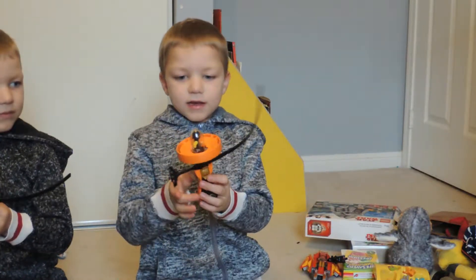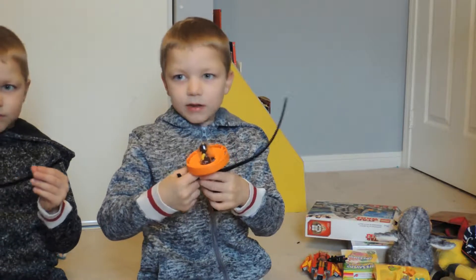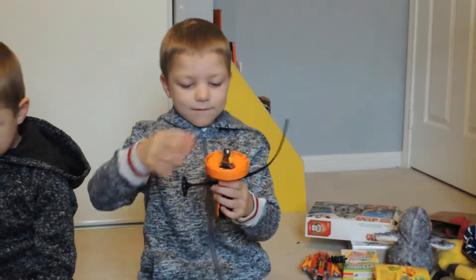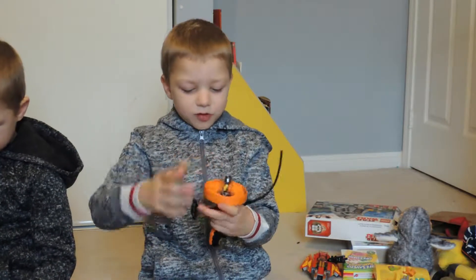This is my Blade Blade — this is my Lego Blade Blade from Ninjago too, and it'll spin it. And then the guy can come out too.